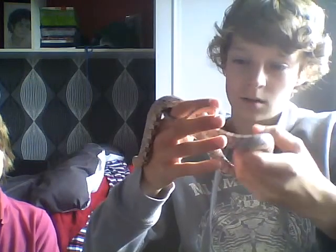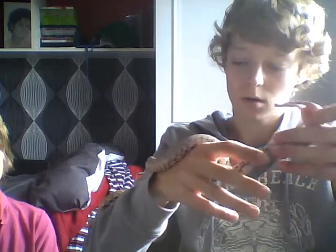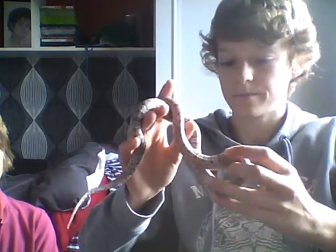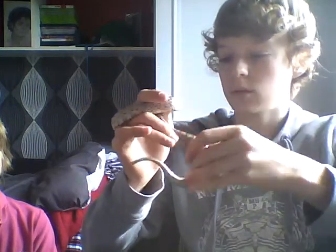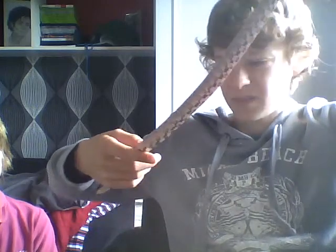He's about two and a bit feet long — I measured him last night and got about 2.8 feet. He's nowhere near full growth; full grown is about four feet, so he's got almost double to go. And if you can see, he's going a bit yellow on his underbelly.